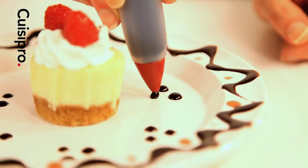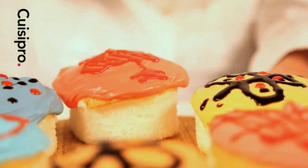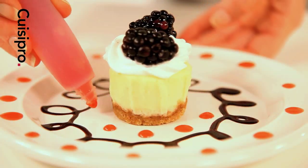Fill with store-bought or homemade sauces such as chocolate, icing, honey, or fruit sauce.